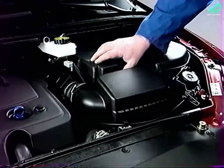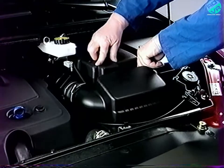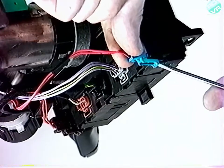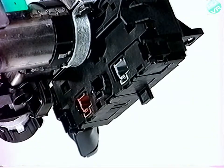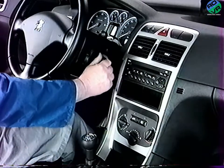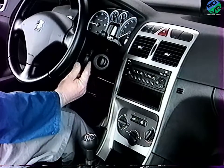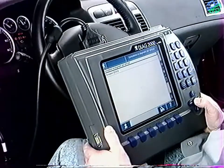La batterie sera débranchée avant toute manipulation de connexions électriques. En fin de repose, procédez à un test de fonctionnement et à un test global avec le DIAG 2000.